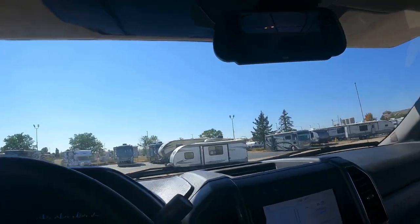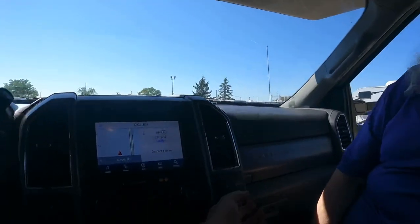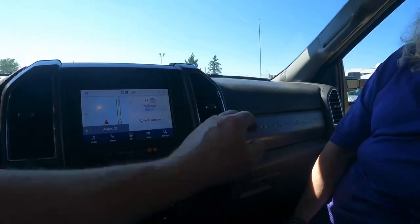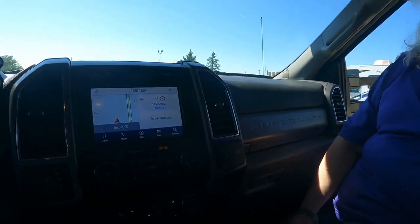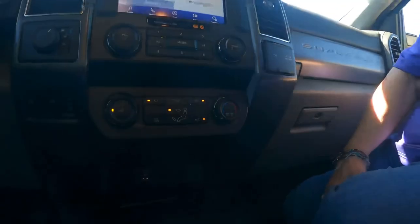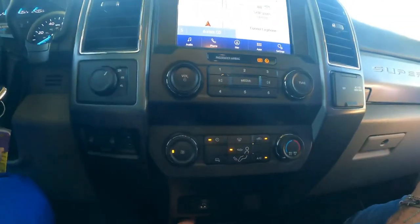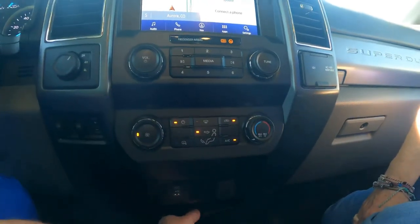In the cab you have USB ports, 12-volt outlets, and a standard power plug — very handy for keeping devices charged or running a laptop while on the road.